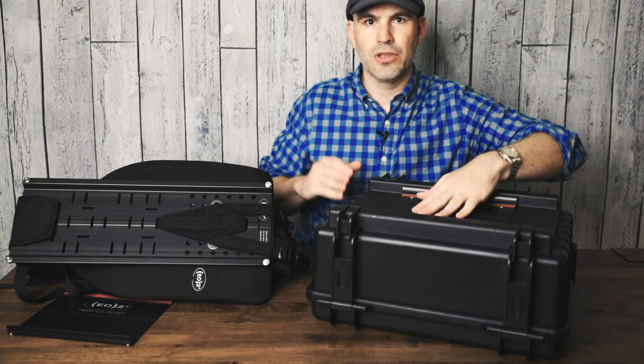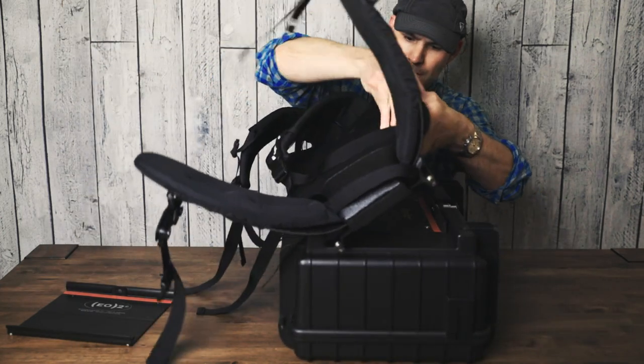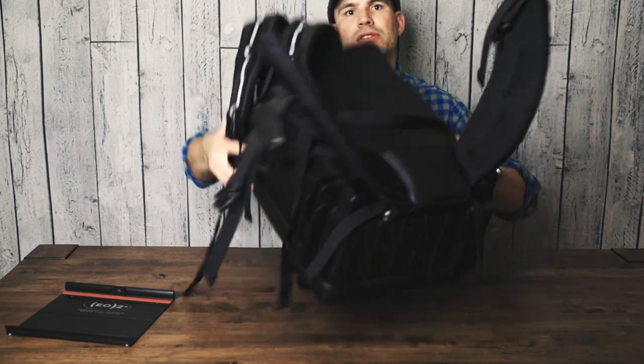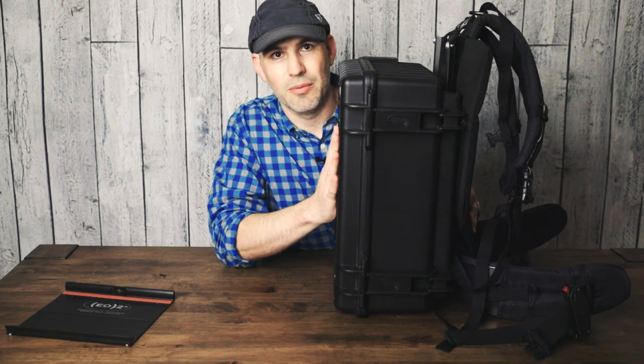Just to show you how it works — you have that mounting plate, you have your backpack. You just slide that in there, and now it's attached. So now you have your hard case camera backpack.